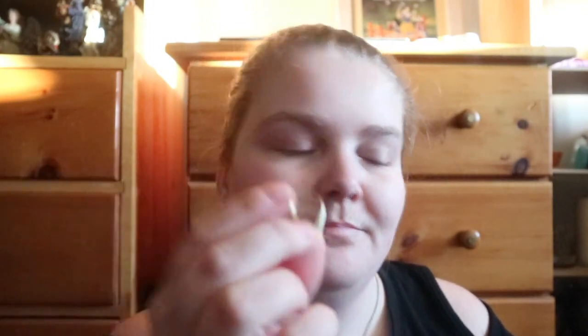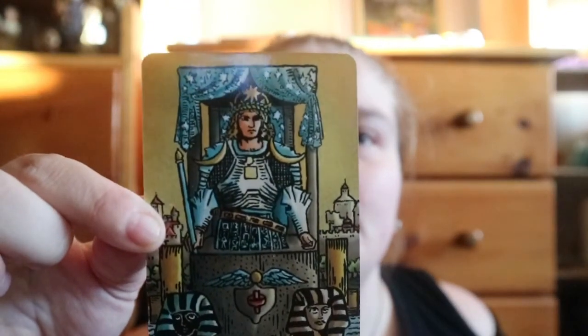Okay, so the March 2020 witch's box. As usual you get nicely done paper clipped together, and like three squares of homemade paper. Got the Chariot card this month.